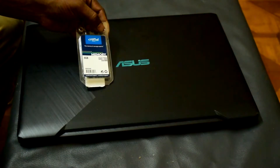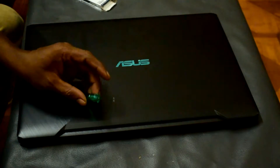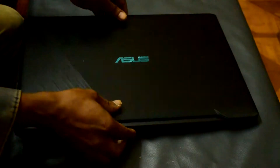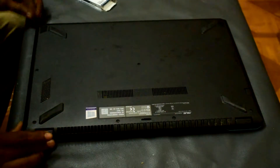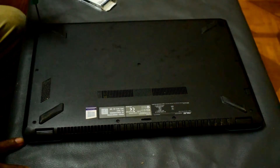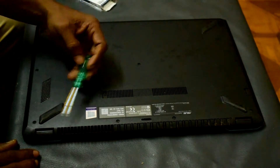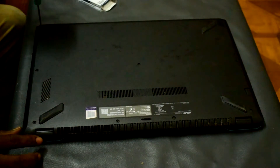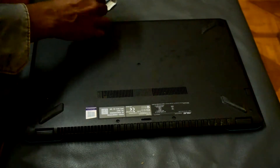Remove the back cover — takes about 2 hours without any tools — from the bottom of your computer. The RAM is now installed on the Asus F570Z laptop. You can now use the laptop.